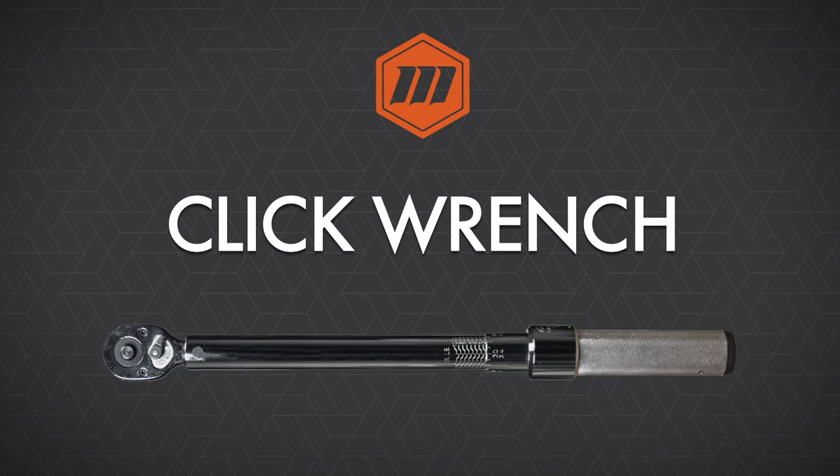The click wrench is by far the most popular wrench used in the world today. One, they are readily available. Two, they're fairly inexpensive. And three, they are adjustable.